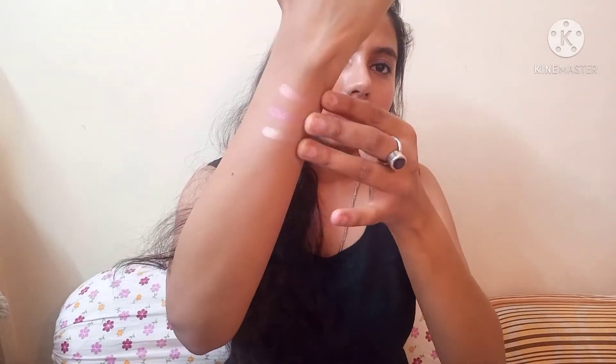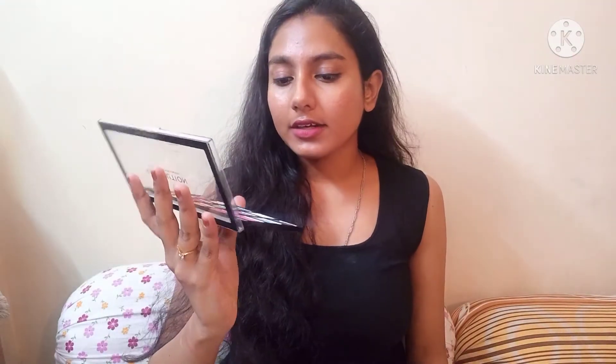All these colors are so beautiful and pigmented — let me swatch them for you. Look at these shimmer shades, oh my god, they are amazing! I also have another palette which is the complete matte version. It has a black, yellow, blue, and greens, and you can create really dramatic looks with it. So you can definitely go and check these out.